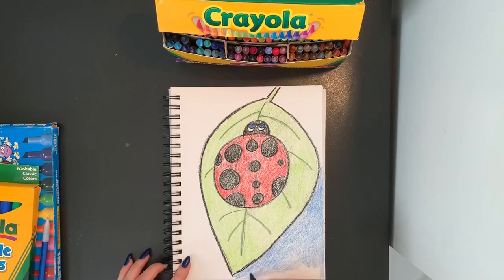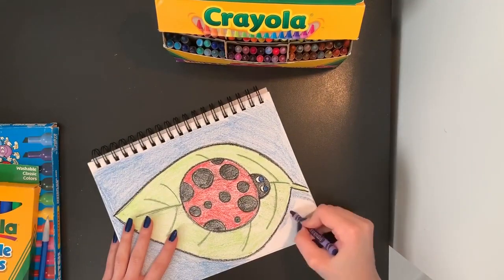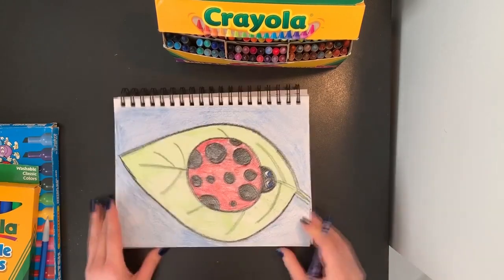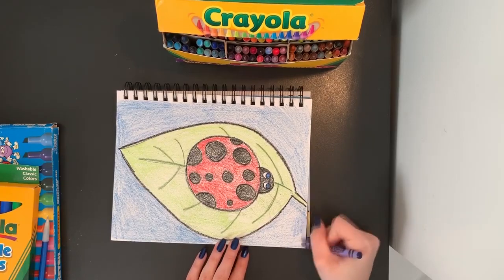And I don't want to scribble. I want to color nice and slow to fill in my space here. Sometimes it's easy to turn your paper while you're coloring so you can better reach the areas you still have left to color. So I turn my paper over so I can reach this area a little bit better with my crayon.